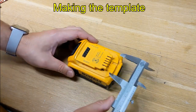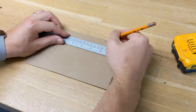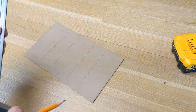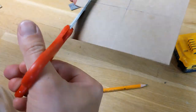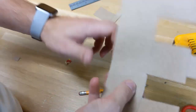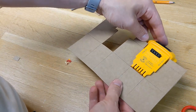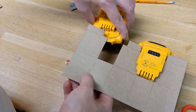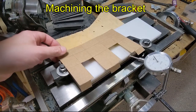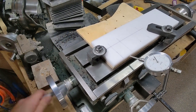First we need a way to hold the batteries. Let's start by making a template. I've chosen to make the final part out of Delrin, mostly because I had a block of it lying around. Also, it's easy to machine and makes a reasonable insulator.